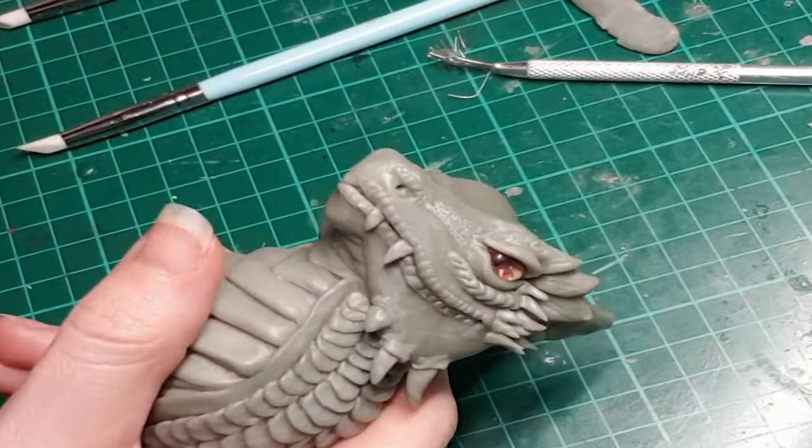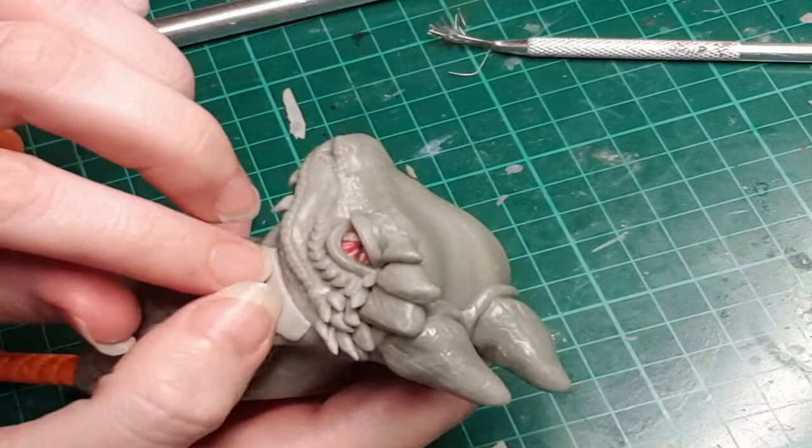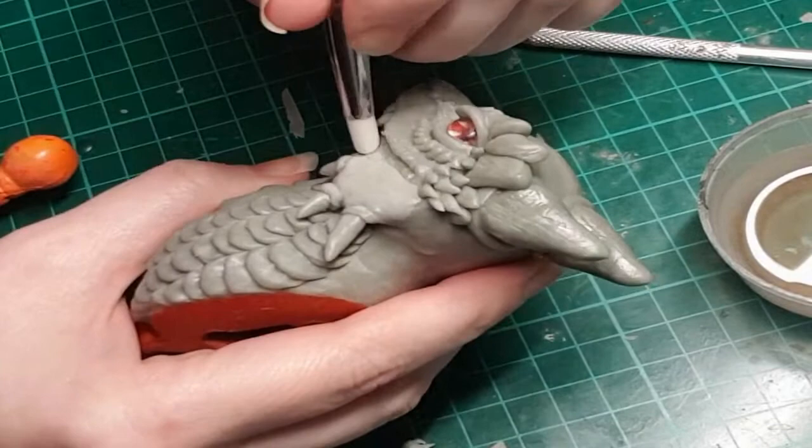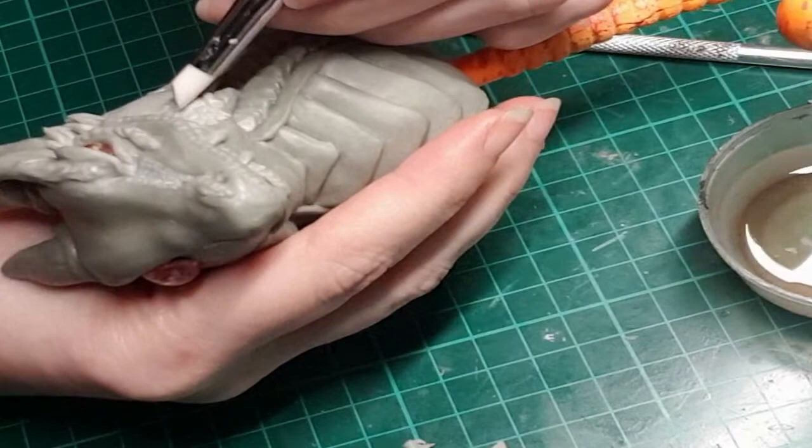Now because the cheek area had already cured, I add a very thin pancake piece of clay pressed out with my fingers, then use the rounded silicone sculpting tool to do scalloped scales — very similar to the side scales. I do little details like this randomly all over the face wherever I want more texture, like in front of the eyes and on top of the nostrils.